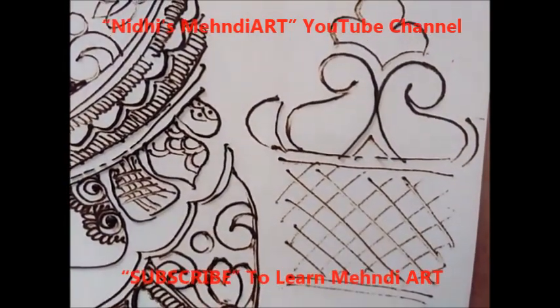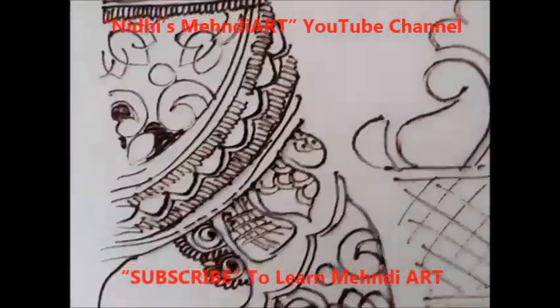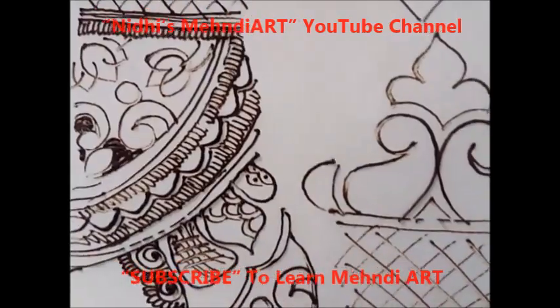Thank you so much for watching this video. If you are a beginner, then first practice for this kind of big motifs, then go for the filling and filler techniques. Once again, thank you for watching this video.